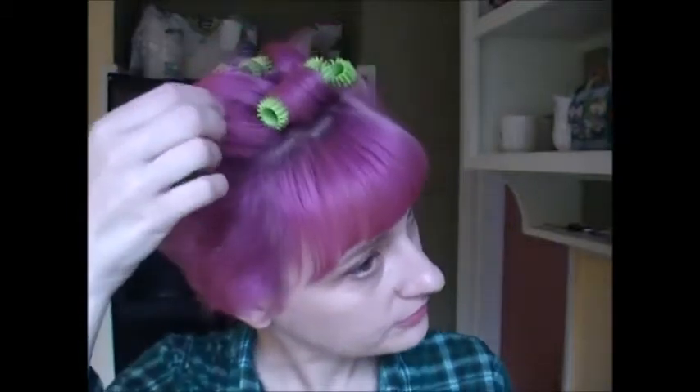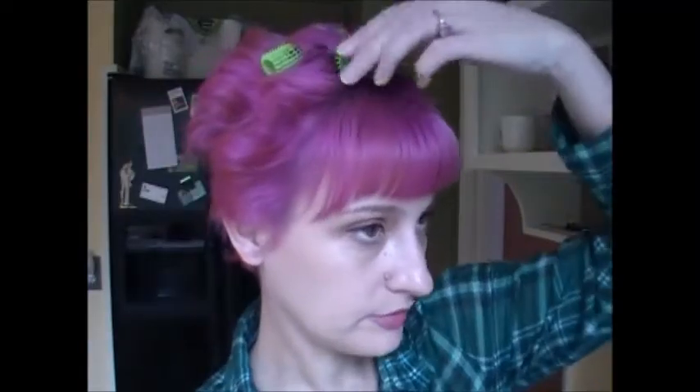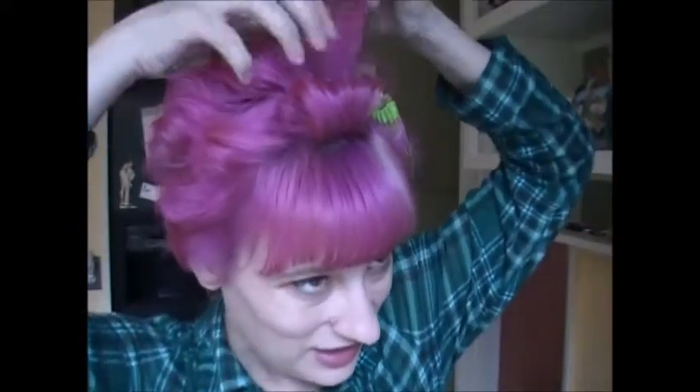I'm just going to go ahead and take the Velcro rollers out. I used a couple sizes — I used this size, and there's this one which is a little bit bigger, and then these green ones. So these are the sizes that are on my head. I just spritzed my hair with water and left them in for a couple hours to dry. You could do this with a curling iron as well if you wanted, as long as all the hair is going back.